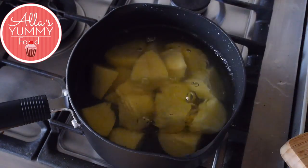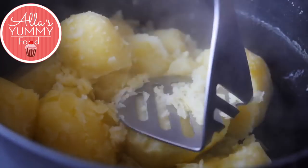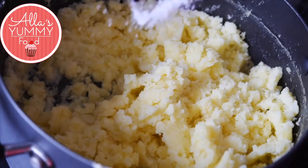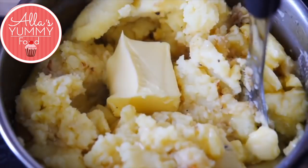Once the potatoes are boiled and ready, mash them with a potato masher. Add seasoning — salt, pepper, and a bit of butter — mix everything together, and the potato filling is done.